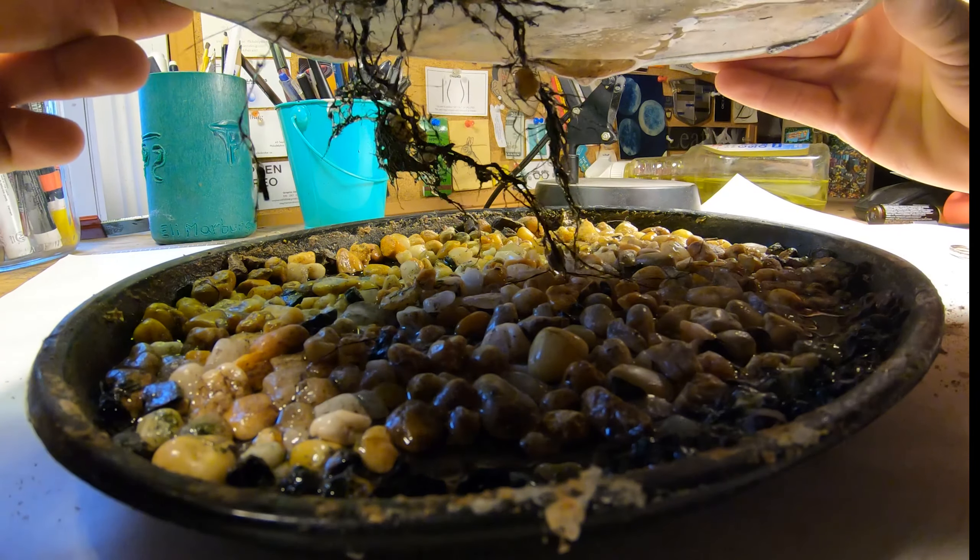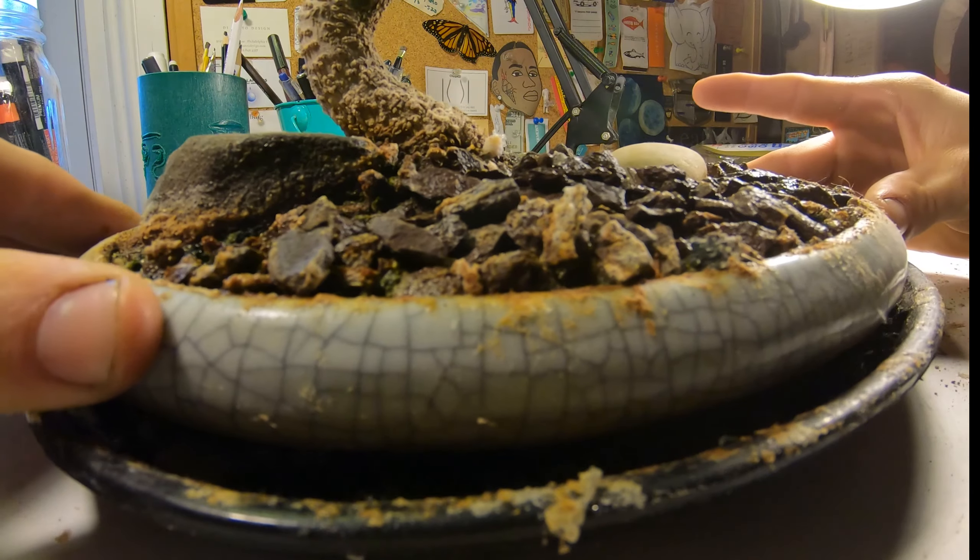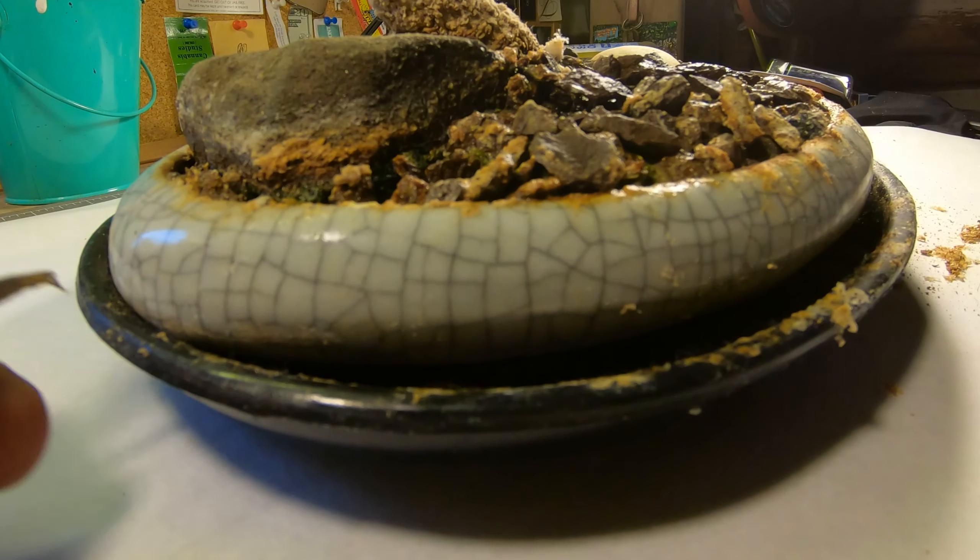Franklin's roots are growing too big — that's no good. Franklin needs a new bowl. But for now, we're going to pretend like we never saw anything.